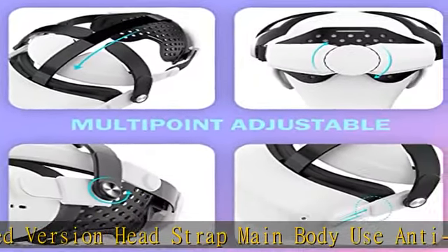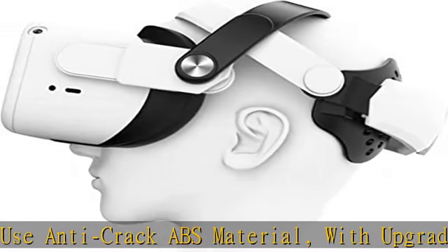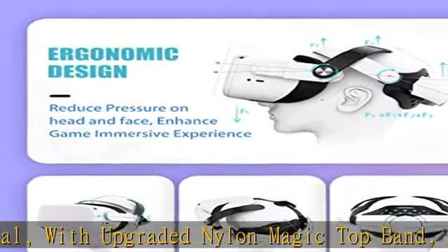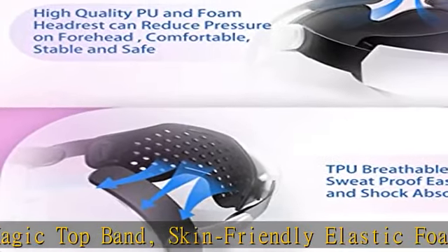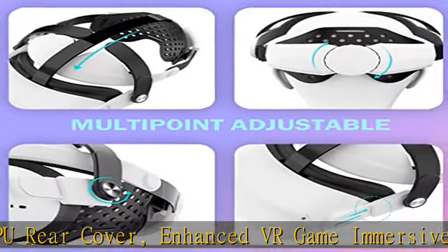Multiple adjustable knobs can be rotated perfectly to a comfort position for every VR fan. The foldable detachable design halo strap makes the TPU pad, PU foam, and detachable rear breathable cover easy to remove for carrying or storage conveniently.